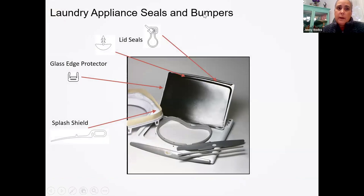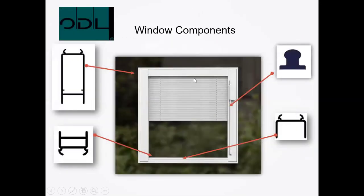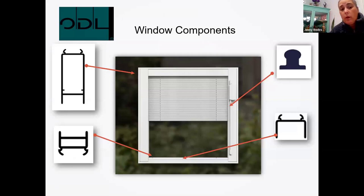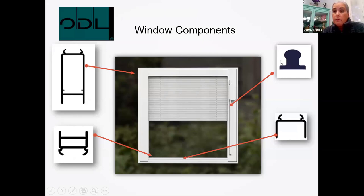We also do a lot for laundry — a few different parts we'll make for laundry appliances including seals and bumpers. We make pieces that go in your dishwasher — the edge around your dishwasher is a three-piece that folds in the middle and goes on as a seal. That was actually one of the extrusion lines we showed earlier in the first video. Window components — someone mentioned window trim or blinds in our contest — we do work for window blinds and quite a few different pieces for that industry.